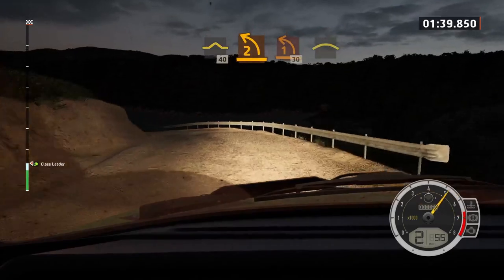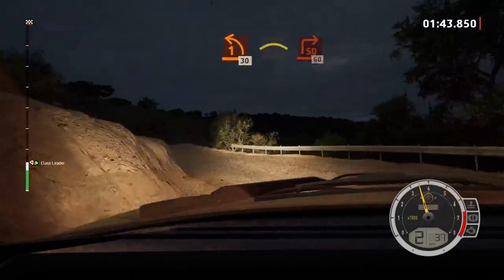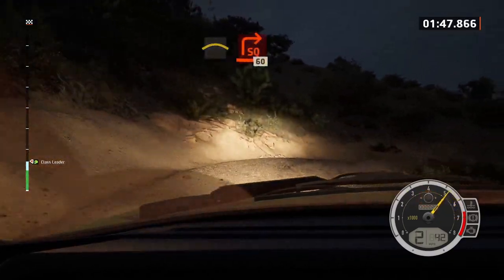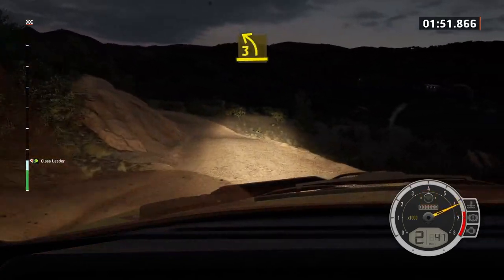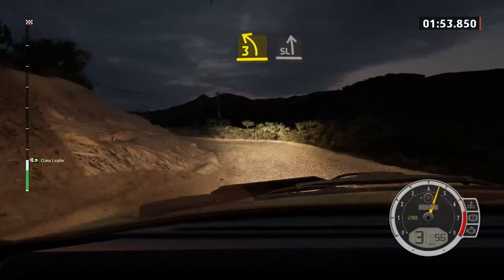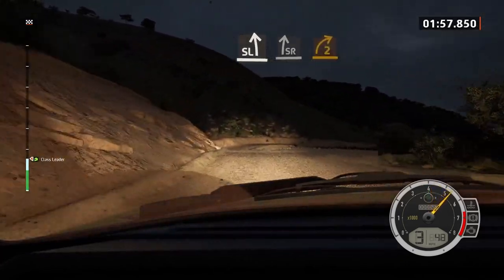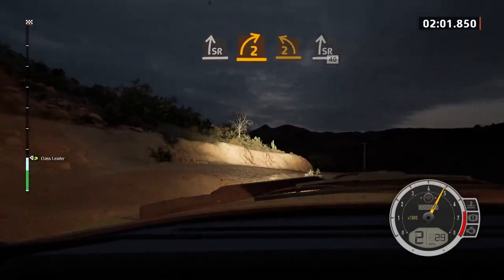Tightens, one, 30, left of crest, into square right, half long. Sixty, leap to three left, and bump, into the crest. Up, slight left, slowing, it's a slight right, tightens, two. Into two left short, tightens, it's a slight right, slowing, 40.